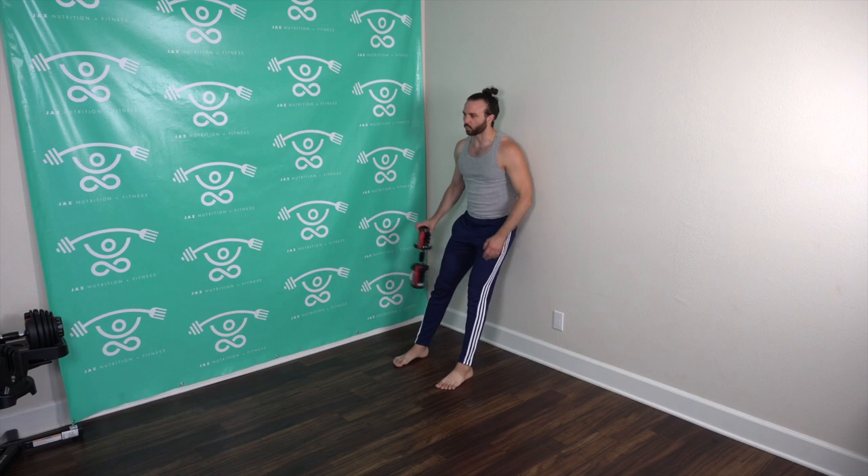Three, two, one — bring it down nice and low in that wall sit, arms out, and hold. This targets the core, the shoulders, and obviously the legs. Push through those heels and those toes into the wall as you hold this nice chair. If you run out of chairs you can just do your significant other, friends, and family a favor and let them sit on you! I'm just trying to get your mind off this — we only have 15 more seconds left. Keep those arms out, let's go! Five seconds — and rest! Beautiful!